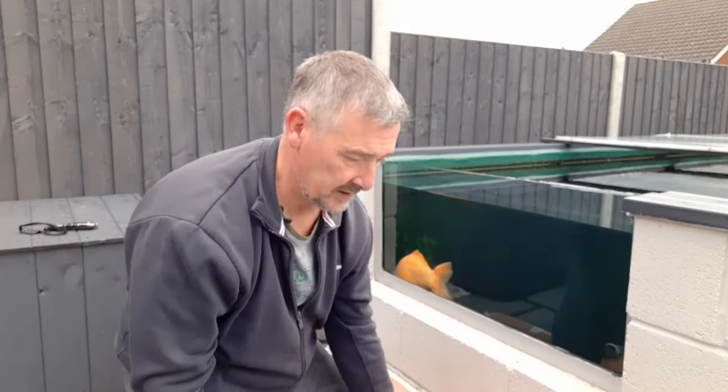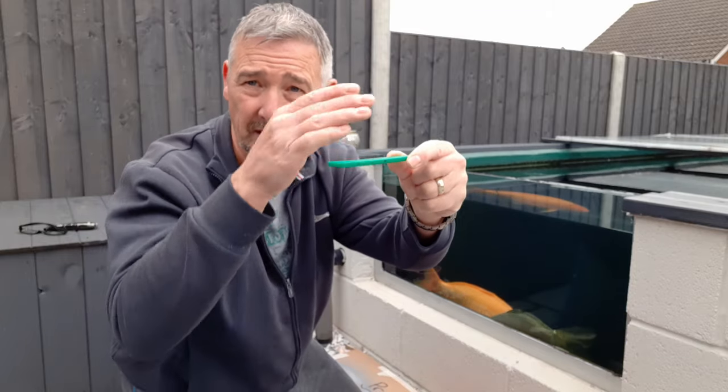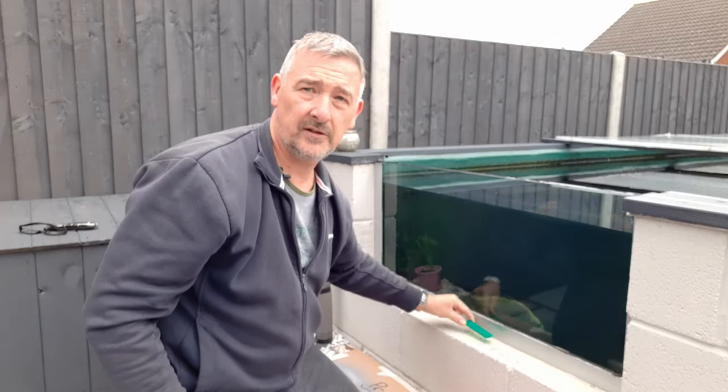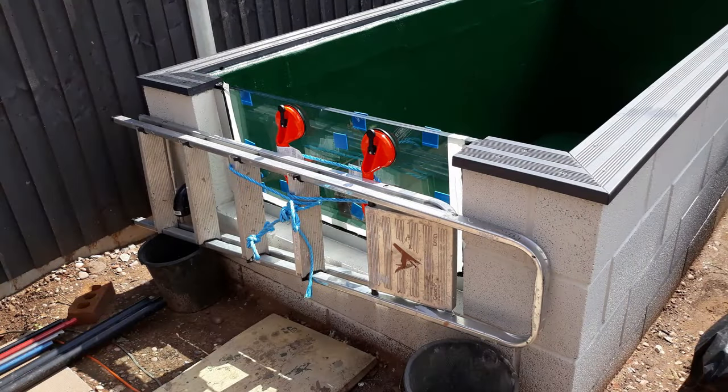Run the silicone all the way around. The second bead you put on before the window goes in is the one down the bottom to sit your window on with the spacers — this stops the full weight going onto the floor. I must have used half a dozen tubes of silicone, so expect to buy quite a lot. Take your time doing a nice thick bead — some people do wiggly lines but you can get air bubbles trapped, so I just did one thick bead. A top tip: before you start, put the tube in a bucket of warm water for half an hour — it comes out a lot easier.